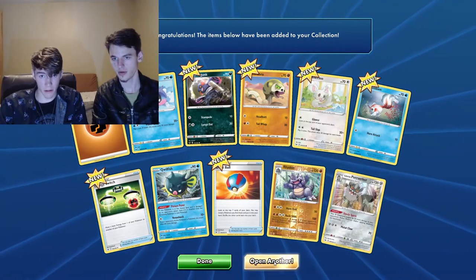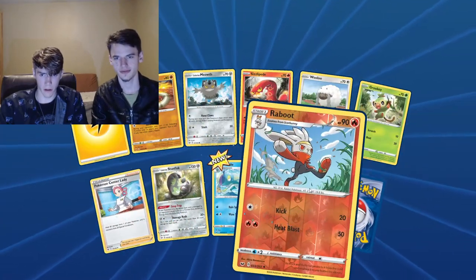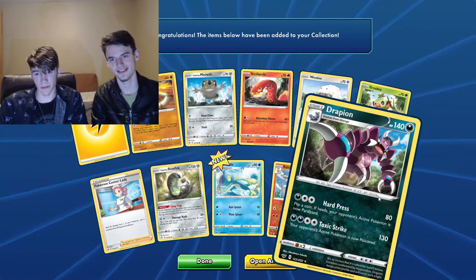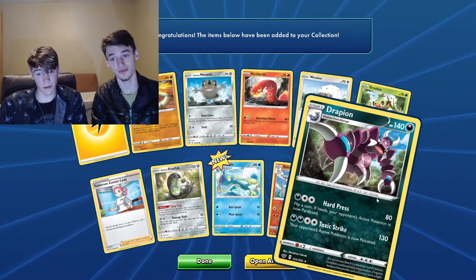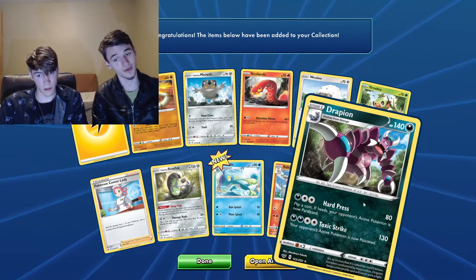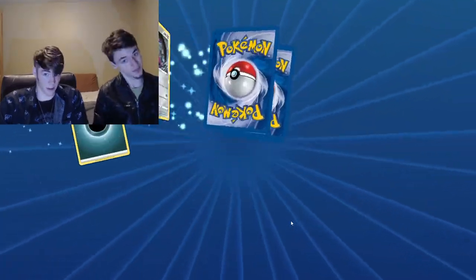Galarian Berserker — it's like a meow, something like that. Oh, that would have been a full art — that would have been a really cool full art. It's still a cool Pokemon though. Maybe we'll get a full art on the next one.